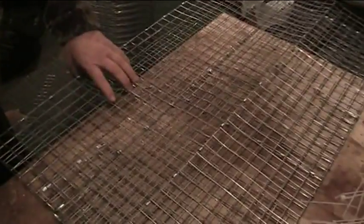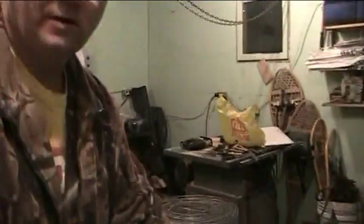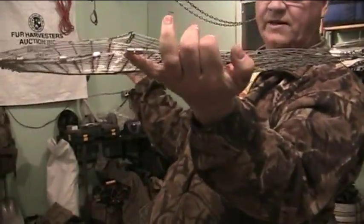Okay guys, here we've got the trap. I decided instead of showing each piece cut I was just going to get the trap completely done. You see it here — I'll hold it up for you. So this is the whole trap, folds into that.